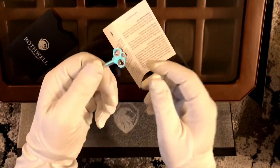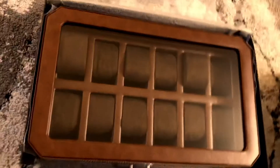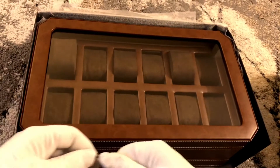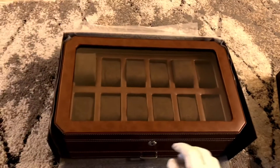Here we go — you can see this nice antique-style key, giving it a bit of a premium look. You just use that to lock it up like this, open it up like that. There you go — right now it's locked.